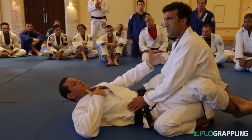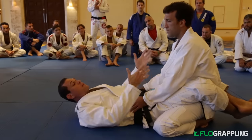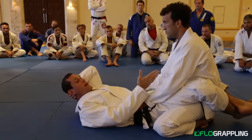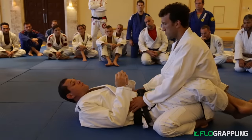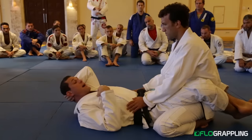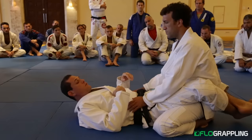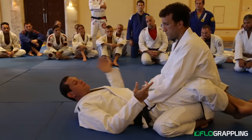In the open guard, there's a much bigger distance between us and his body is a lot looser. He has a lot more mobility. Of course I can still attack, but it's two-sided — it's even. In the closed guard, it's not even. I'm trying to submit him or sweep, and he's only defending himself and trying to open the guard.